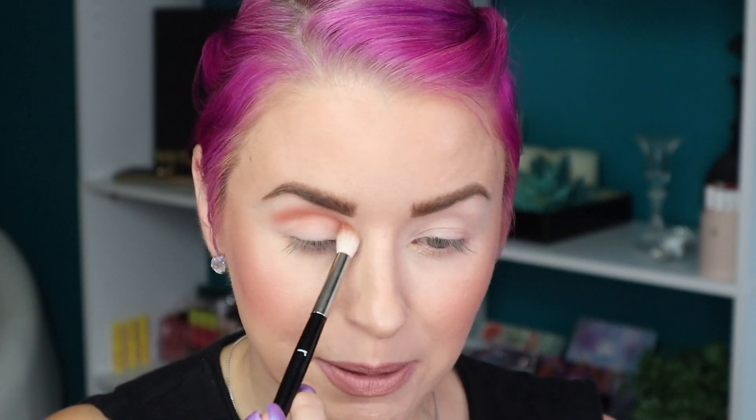Wow, I wasn't expecting that at all! I was expecting it to be a lot lighter. There is a little bit of kickup in the pan, but wow — I just wasn't expecting that. Well, I guess we're off to a good start. That's a pretty shade and it's blending out really well.